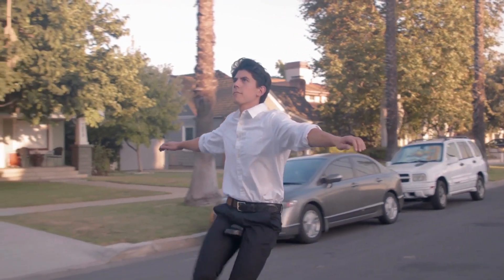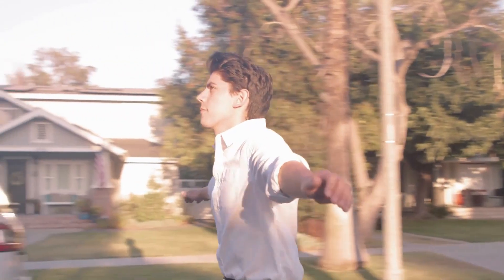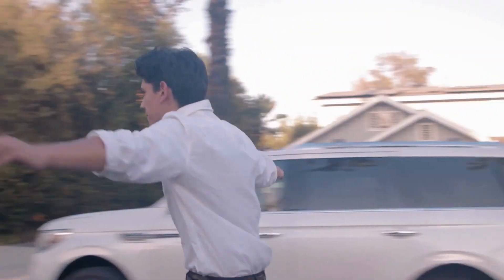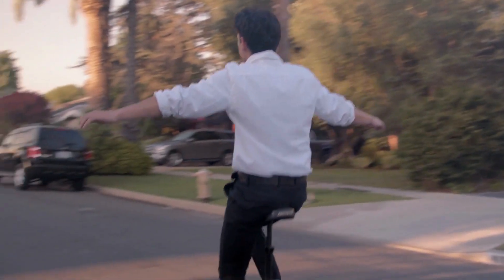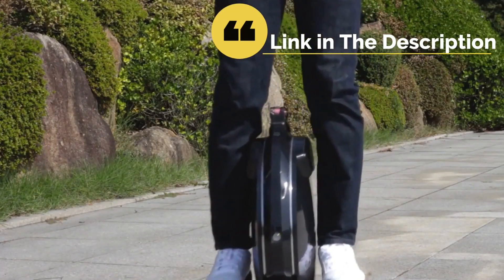The unique form of transportation referred to as electric unicycles are self-balancing personal transporters with a single wheel. They work by using balancing mechanisms to lean forwards or backwards, and steer by twisting or tilting to either side.